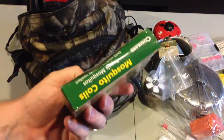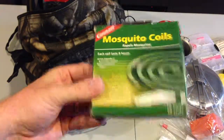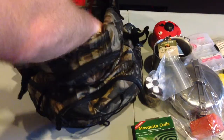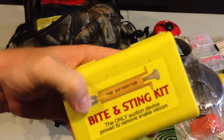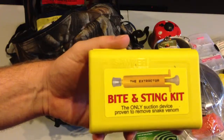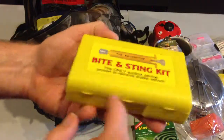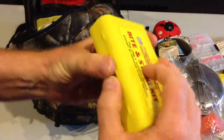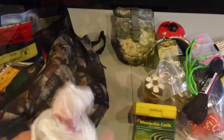Mosquito coils — break those out, mixed results on whether they work or not. Snake bite kit — don't leave home without it, 16 bucks with the suction. Do not use the old school method where you cut it and suck the venom out — you need the new stuff. Also a trash bag.